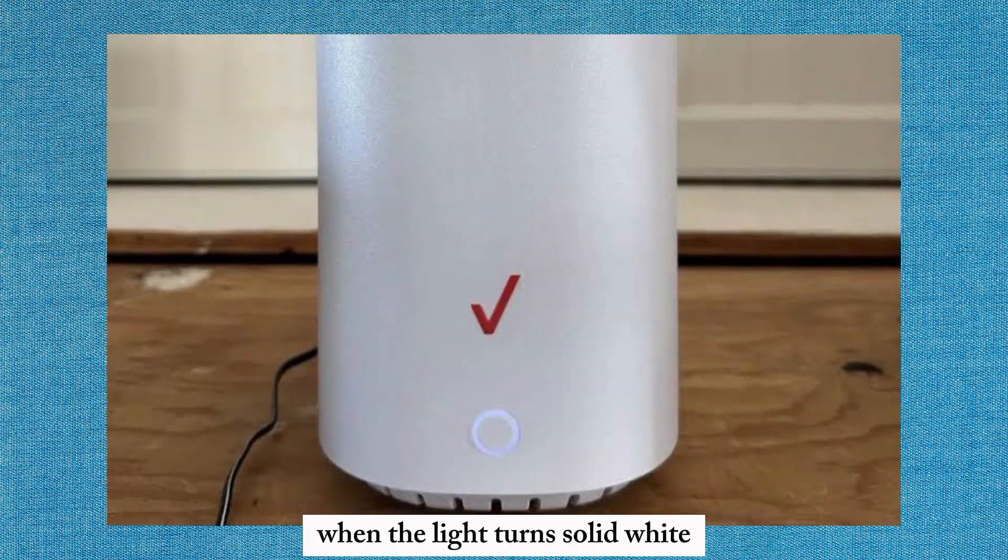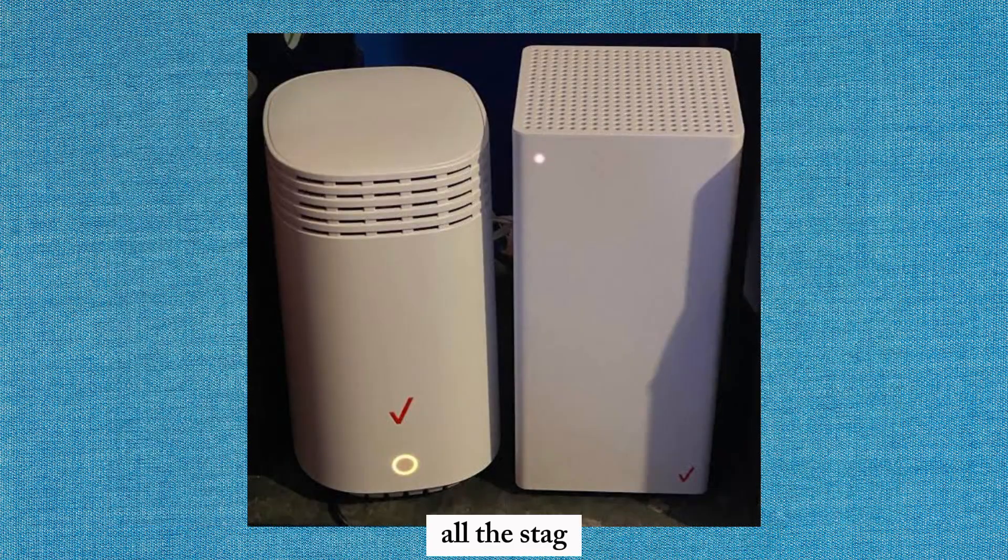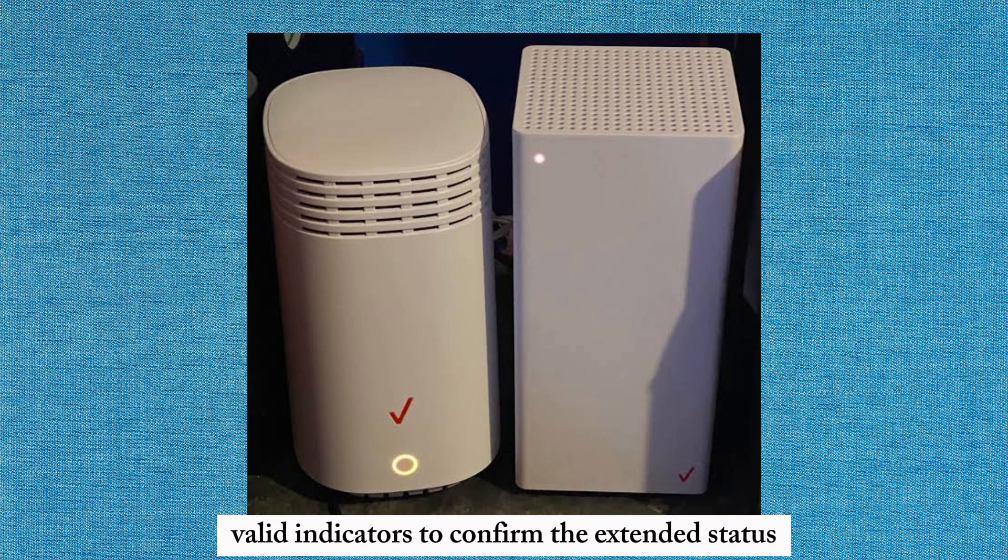When the light turns solid white, your setup is complete and the Wi-Fi extender is now working. Always check the LED indicators to confirm the extender's status.